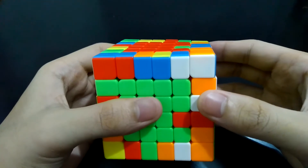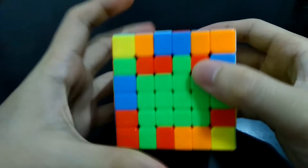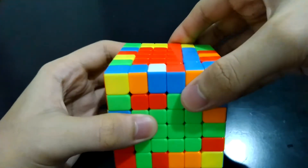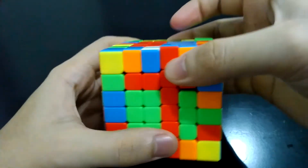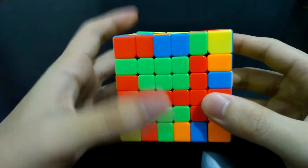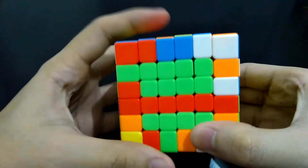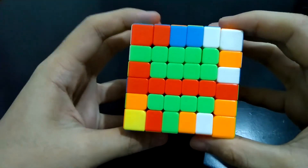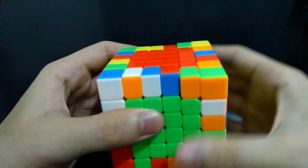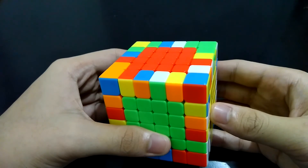Now we're left with the last center edge piece. We can do the process: bring the right side down, turn the front side counterclockwise. Complete the strip by bringing down a complete strip from the top. When you see a letter T, turn the front side clockwise. When you see a complete strip at the right, bring that up and you'll see another strip completed. Turn the front side counterclockwise and bring the strip back to the top.